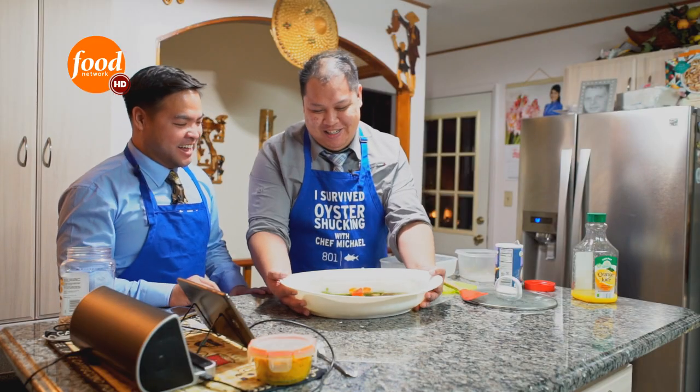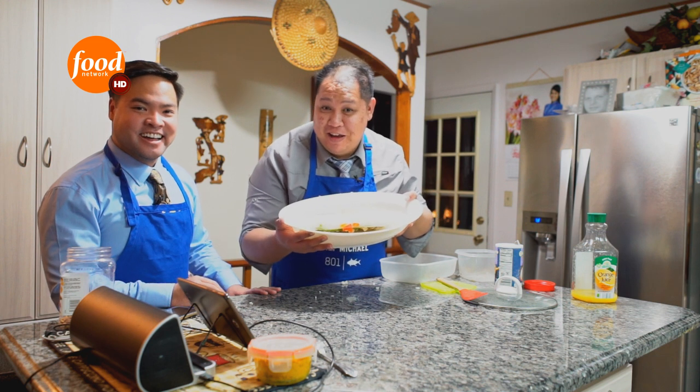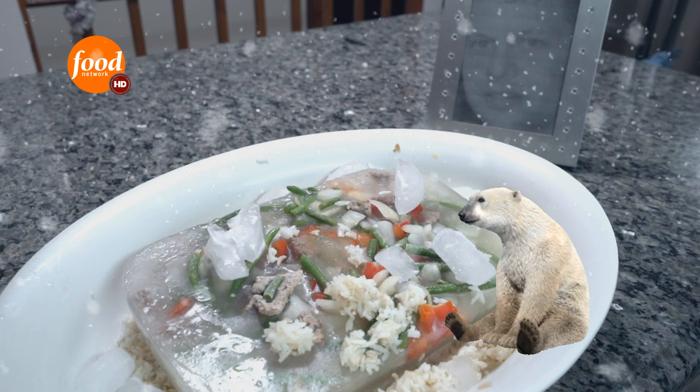Well, there you go, ladies and gentlemen. Mongolian beef brought to you by Spinning Kinkle.